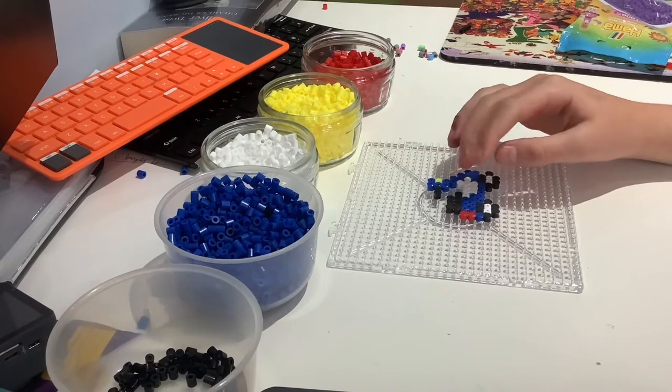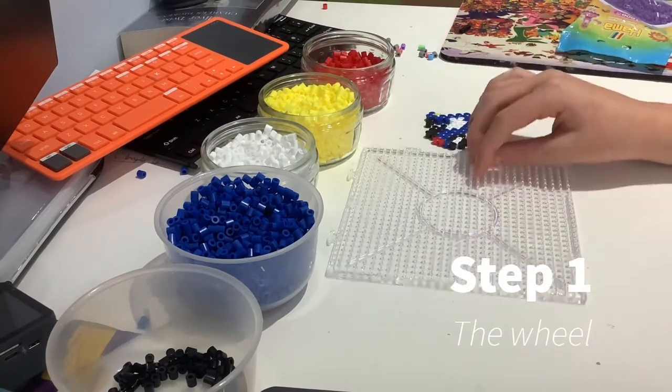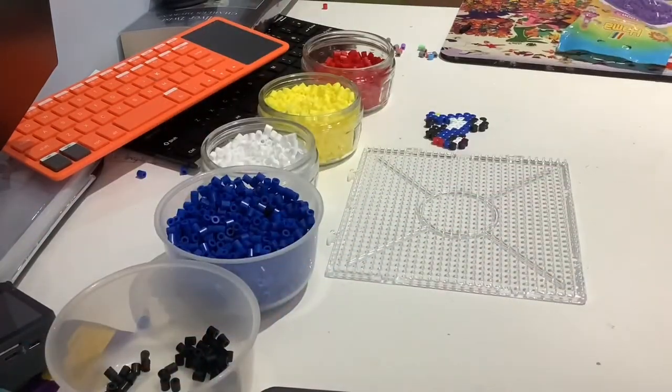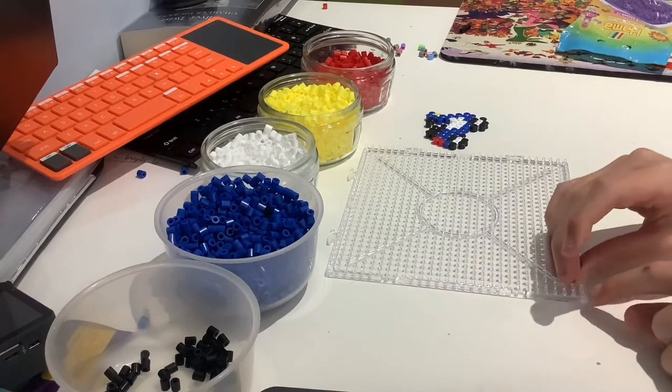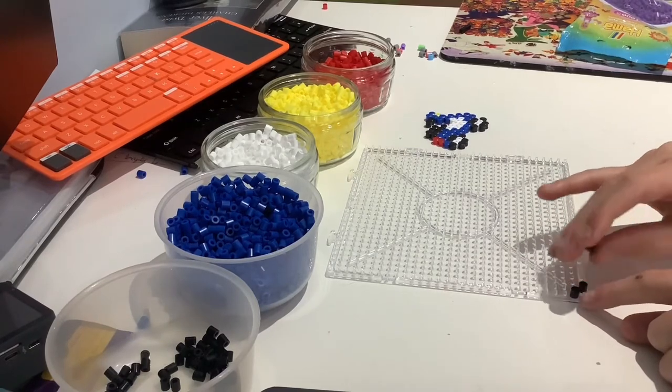The first bit of the motorbike we're going to be making is the wheel. To do that, we're going to use some black beads. You're going to need to get a handful of like beads. What you're going to do is open the bottom peg, go up one and place a bead, then go back to that bottom peg, go across one and place two beads.